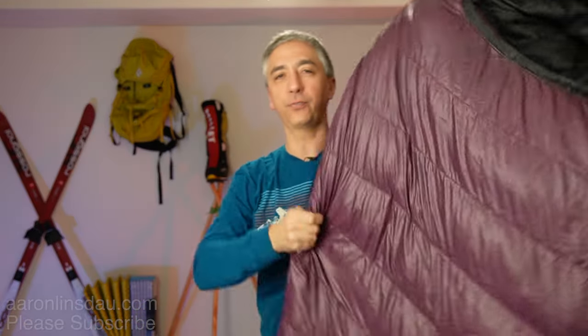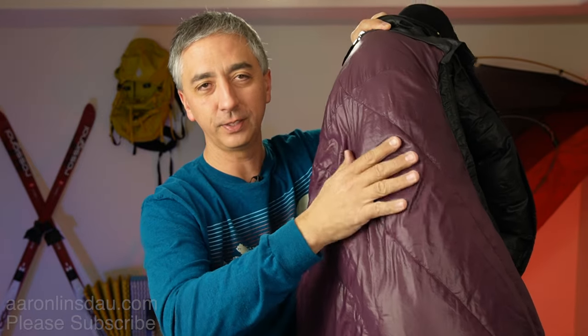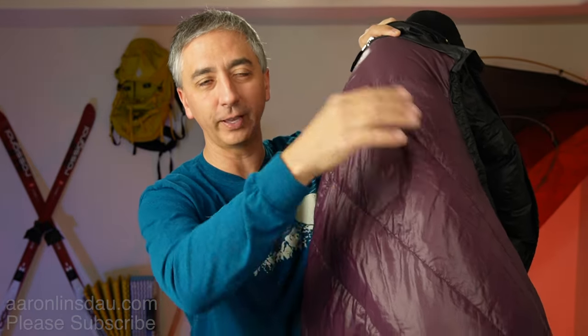The heat from your body will actually force the moisture to transport through the sleeping bag material and then through the outer shell, so it completely goes away and you can stay dry and warm. That is how to prevent sleeping bag moisture buildup — tips for beginners.